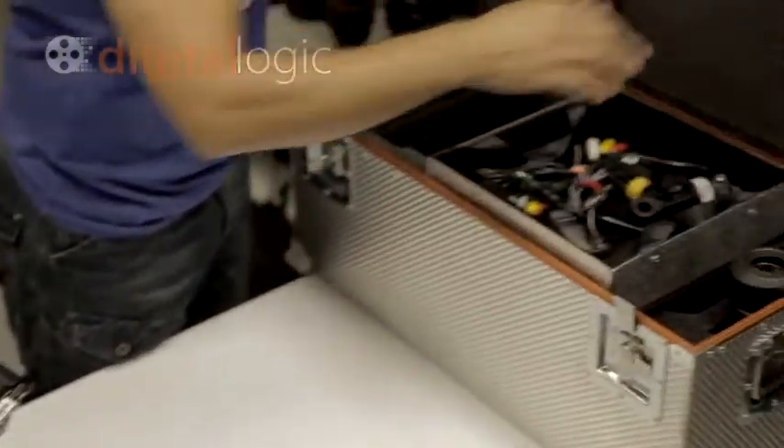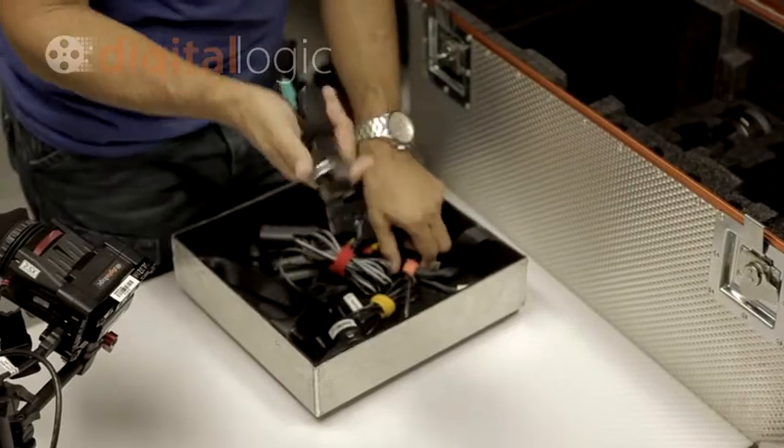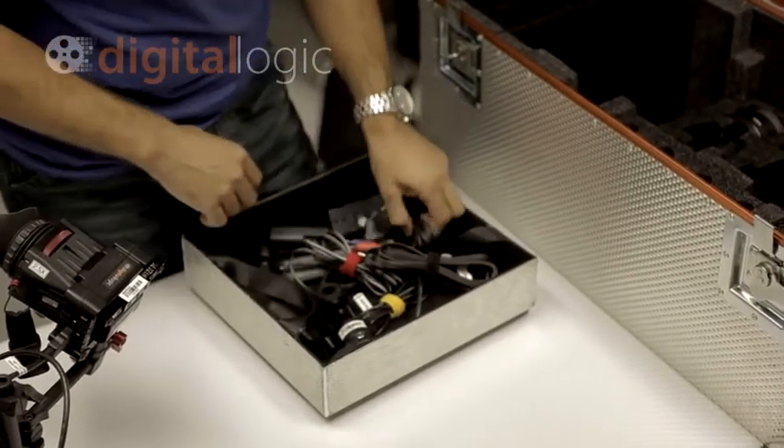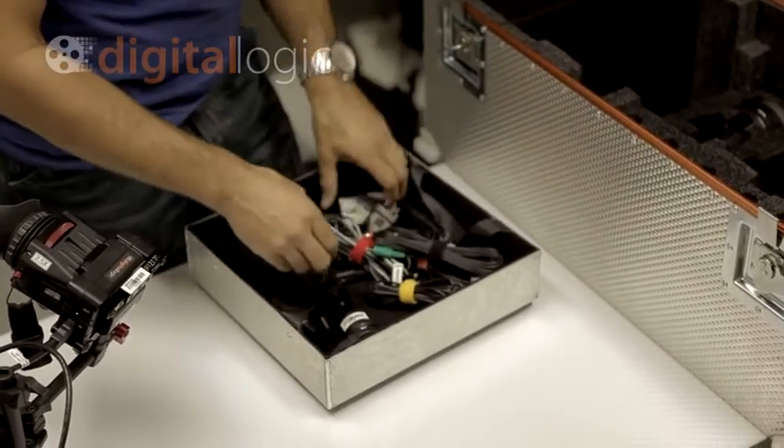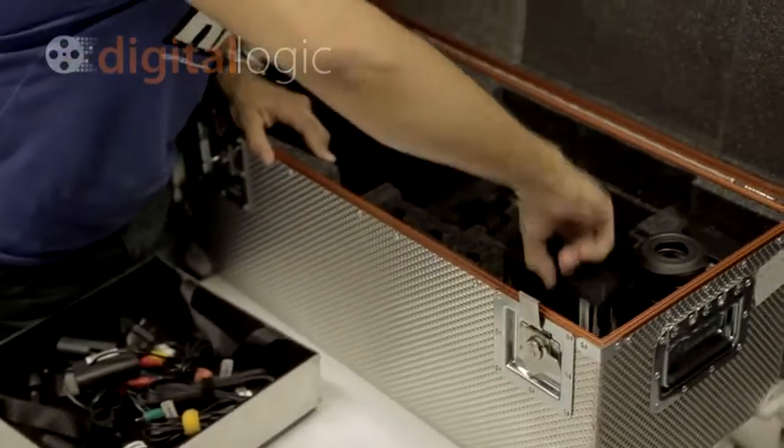In the kit, when you basically open our kit, you'll get a little tray with a whole bunch of accessories — all the different cables: composite, component, USB, remote, and some AC adapters to run off AC. You also get a twin charger to run the Sony batteries.